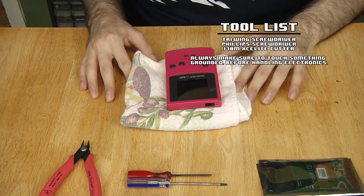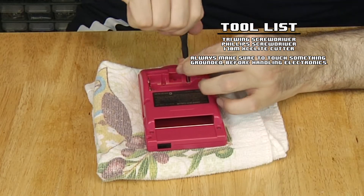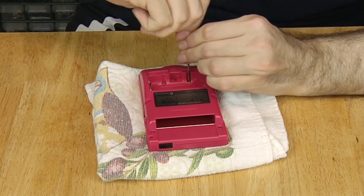Before disassembling, remove the batteries and game, plus put the power switch on the on position. This helps discharge the system if you recently used it.